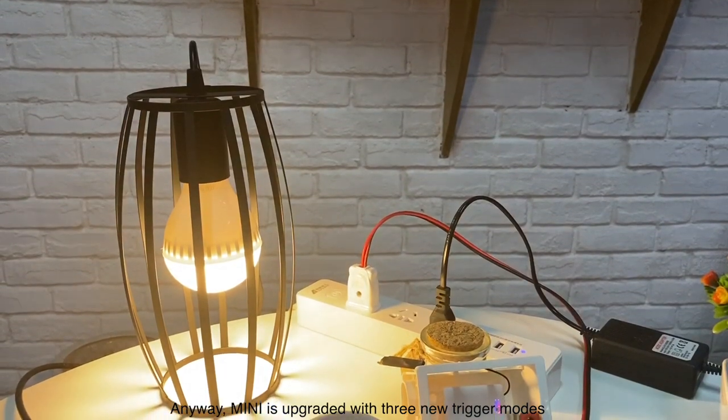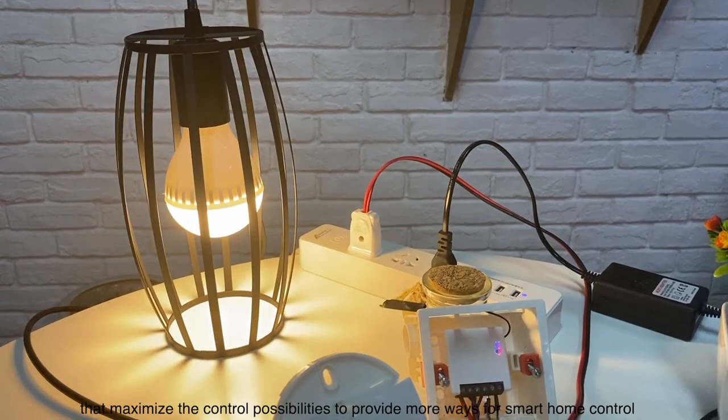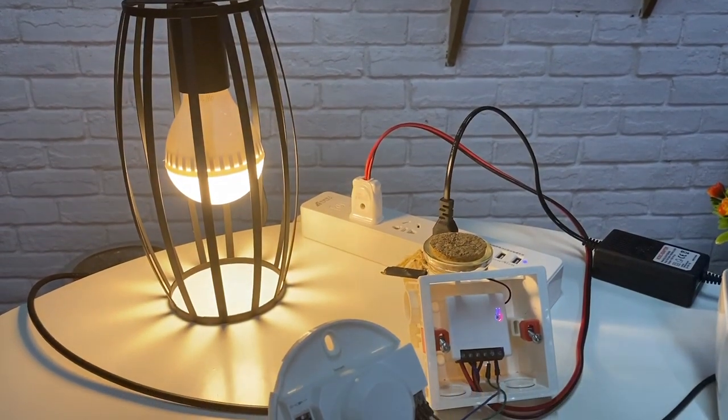Mini is upgraded with three new trigger modes that maximize the control possibilities to provide more ways for smart home control. With Mini, be free to control your home.